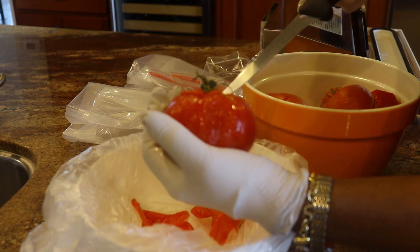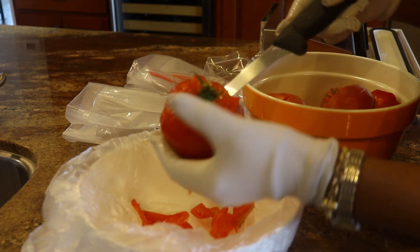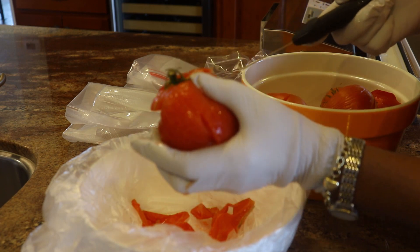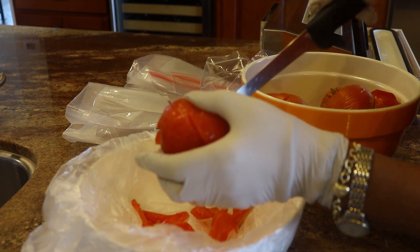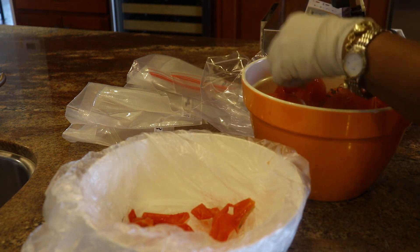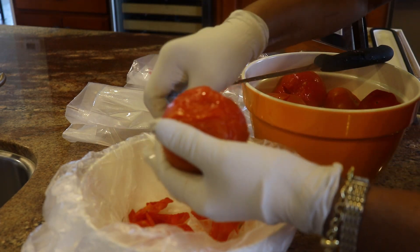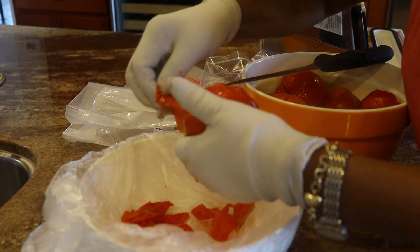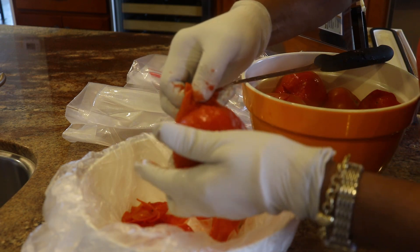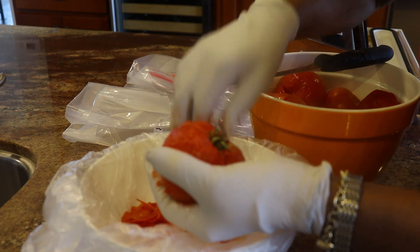When you get to the stem side, you want to make sure you get that stem and the heart piece of tomato out of there, and any imperfections on the tomato that you don't want to freeze. See how simple that is — they're still intact, they didn't have a chance to really cook though they did get warm through.